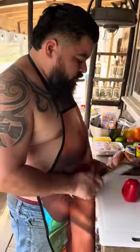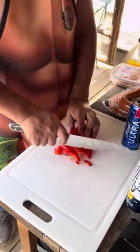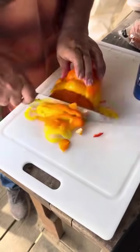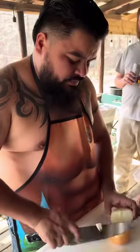First thing we're gonna do is prep our vegetables. Get the seeds out and make little slices. We're gonna do the same to all three peppers. We got different colors — that way it looks beautiful. Just like me. Next, we're gonna chop the onions. Same thing, just chop them.